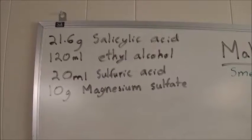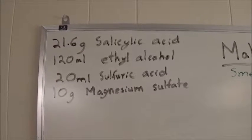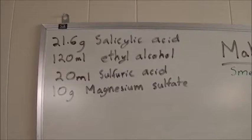In this video I'm going to use 21.6 grams of salicylic acid, 120 milliliters of ethyl alcohol, 20 milliliters of sulfuric acid, and 10 grams of magnesium sulfate.